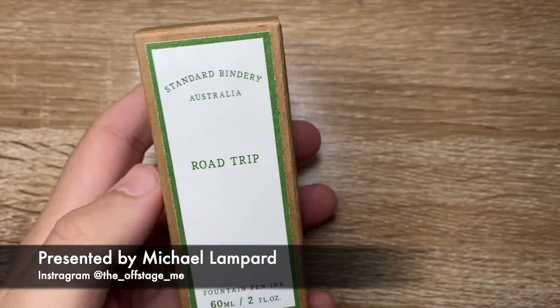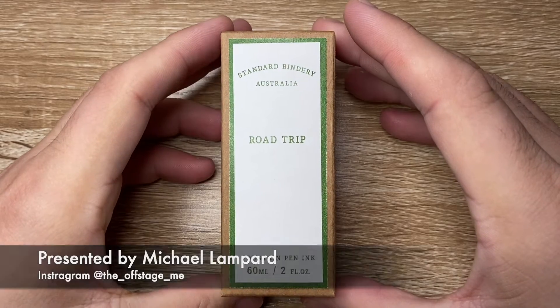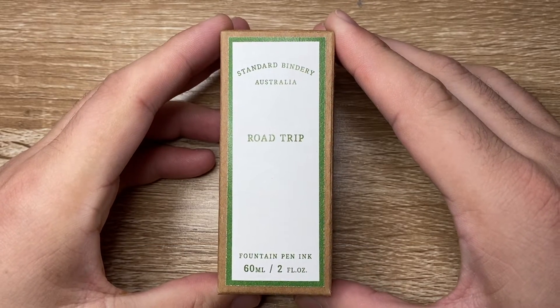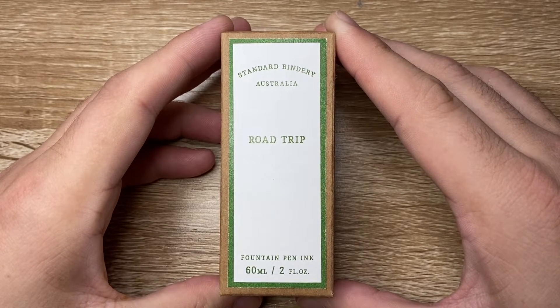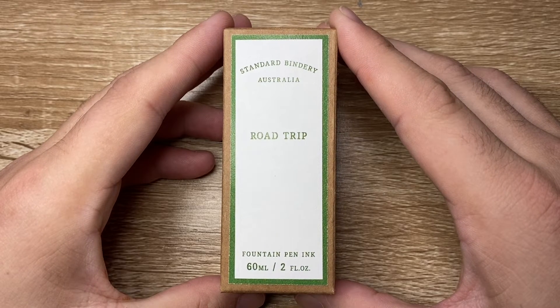Standard Bindery is a retailer here in Australia. They have a physical store in Queensland as well as being a major online retailer of stationery products, fountain pens, inks, and the like. They have a great range of stuff and their prices are really well matched to the Australian market.